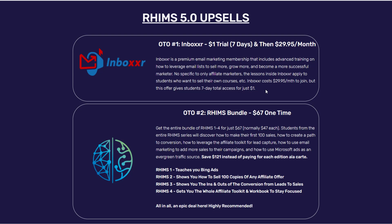OTO number two is the RIMS Bundle — you get the entire bundle of RIMS 1.0 through 4.0 for just $67, which normally costs $47 each. You will learn how to make your first 100 sales, create a path to conversion, leverage the affiliate toolkit for lead capture, use email marketing to add more sales, and use Microsoft Ads as an evergreen traffic source. You save around $121, so I recommend this bundle — it's a steal deal.